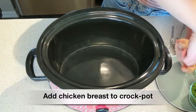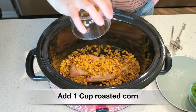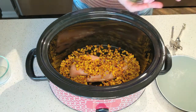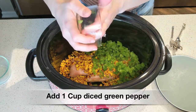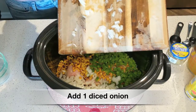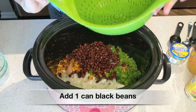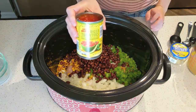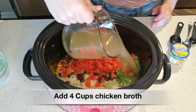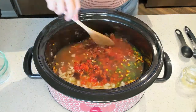Start by laying your large chicken breast on the bottom of your crock pot. Then add about a cup of roasted corn — this was frozen corn that I roasted on my stovetop, but you can also get roasted frozen corn from Trader Joe's or just use regular corn. Then add about a cup of diced green pepper, or one full green pepper. Next, add one diced white onion, one can of drained and rinsed black beans, your can of diced tomatoes with chilies, and then four cups of chicken broth.